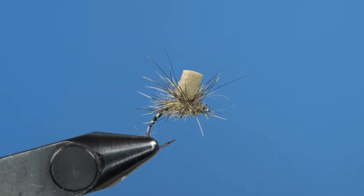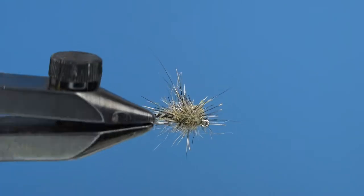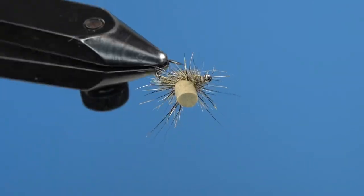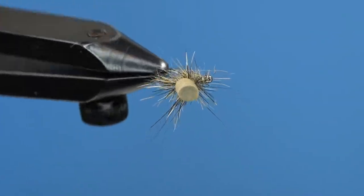The Top Hat Clink is a simple emerger pattern for finicky trout in stream or still water situations. Its simple design and buggy headgear make it a hard one for fish to resist.